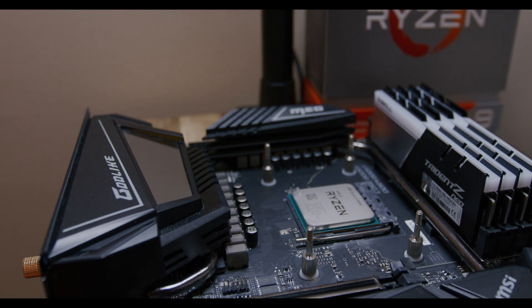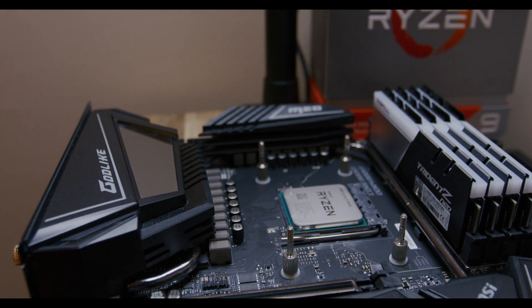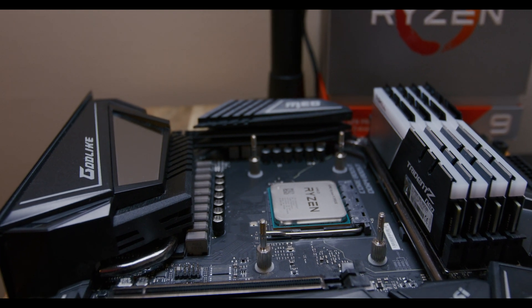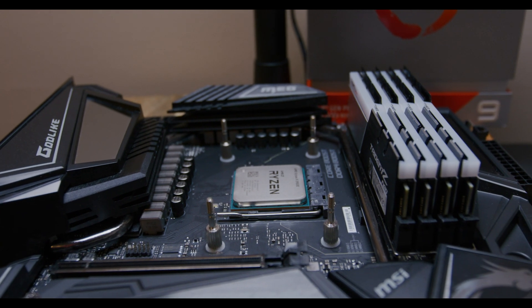When MSI announced they were going to have the Godlike for the X570 — really the first time that these really high-end motherboards are coming out for Ryzen — I was pretty excited, especially since the 3900X was already getting such good reviews. A 12-core processor, fantastic. So I figured, why not pair it with something absolutely crazy like the MSI Godlike? That way I'd take full advantage of the processor and also have an upgrade path later on.